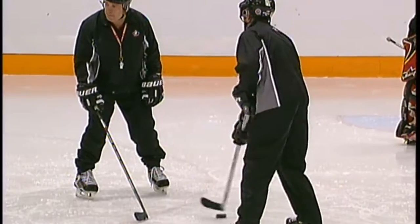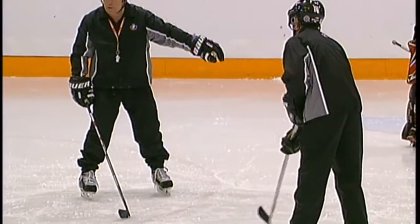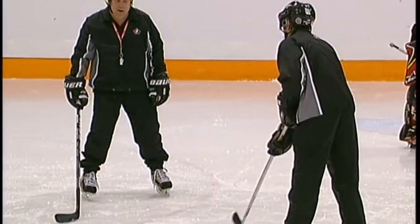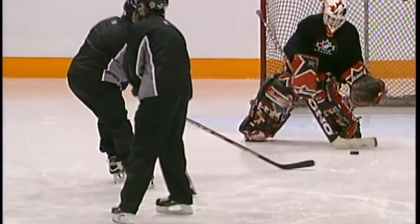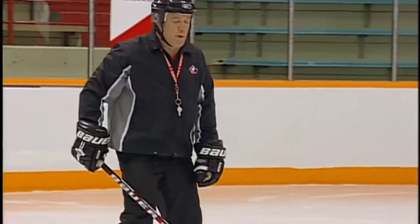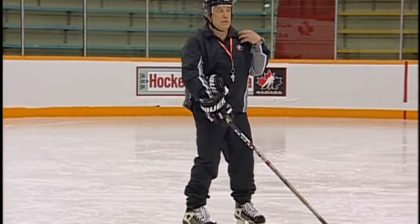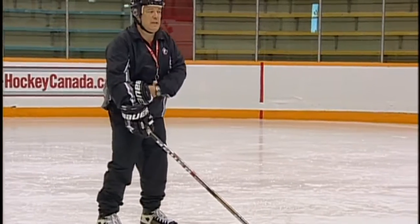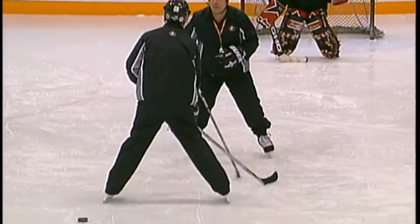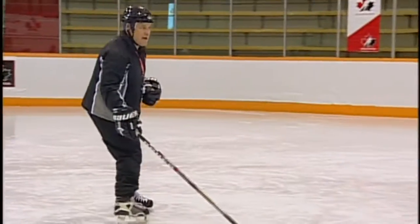If Corey stays right in front of me, I can poke-check him, but if he starts to go to the side, then I might have to sweep-check him — I'll throw my stick out and sweep-check him. For the poke-check, I want to make sure I've lined up my shoulders properly: my outside shoulder closest to the boards is lined up with his inside shoulder. So as he's coming in on me, my stick's out, and I'm able to poke-check him. He turns and comes in on me again — I've got good gap.